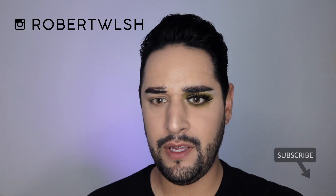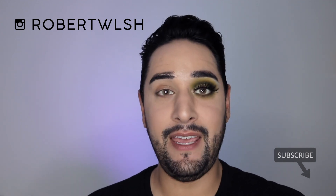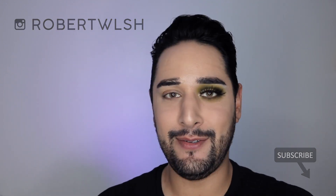Thank you so much for joining me, guys. Please subscribe for more reviews, tutorials, in-depth makeup tutorials, everything like that. Go ahead and follow me on Instagram. I will see you very soon. Bye.